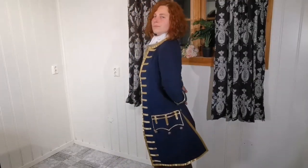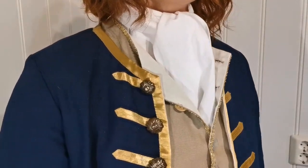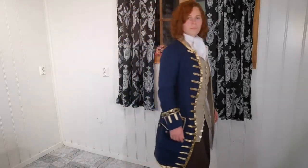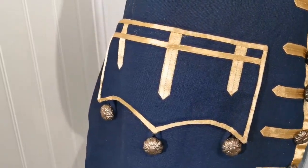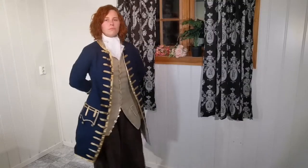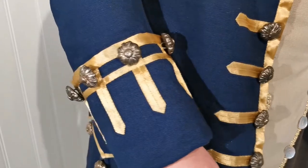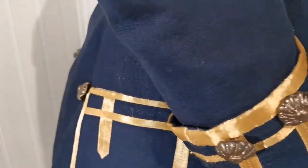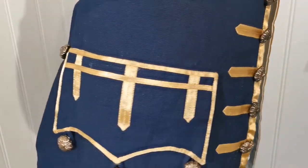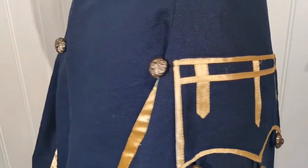As always, is historical accuracy sort of a loose term? Even though this pattern was based upon an extant garment from that time period, it's still my interpretation of a 1760 pattern. I've still opted out of using silk for practical reasons, therefore the lining isn't necessarily wrong, but not the norm for the time period. This also affects the satin ribbons, as I couldn't find a natural fabric that had the same look without being silk.